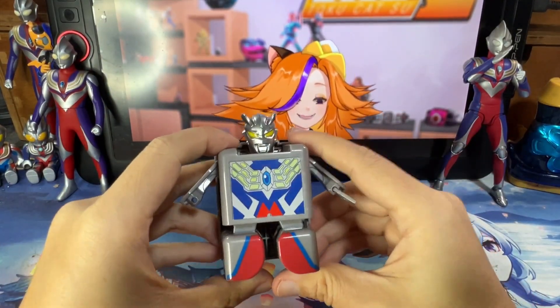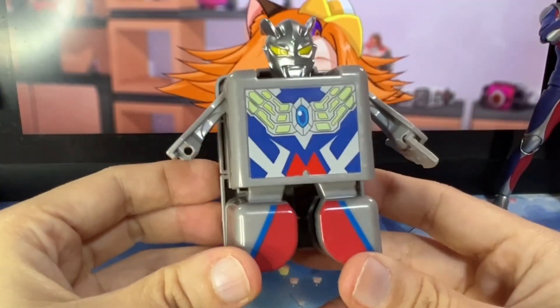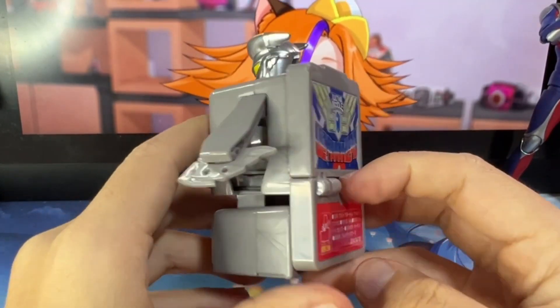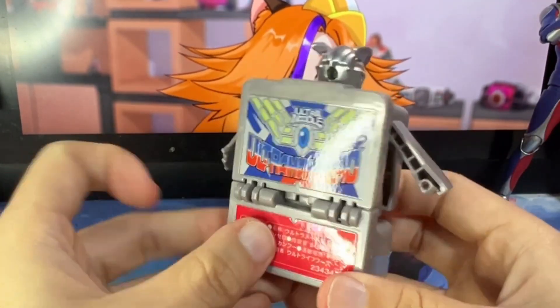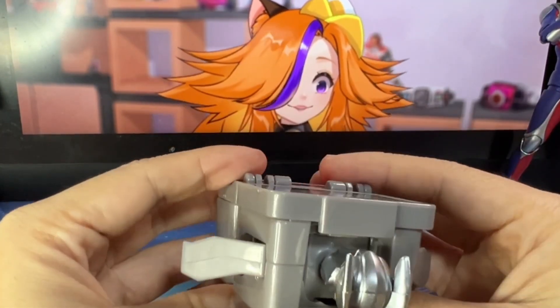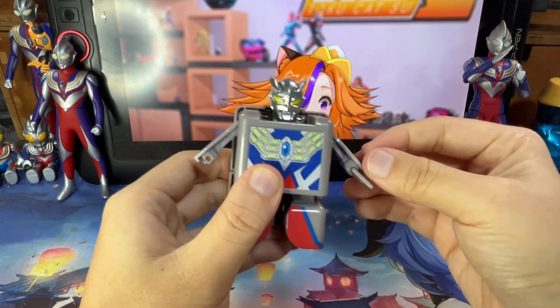This is what happens when Zero stays in the box for too long and eats too much instant noodles! Looking at it properly — here's the front, the side, the back, and the top. The head can't turn — nope, it's stuck. The hand is just fixed like this.